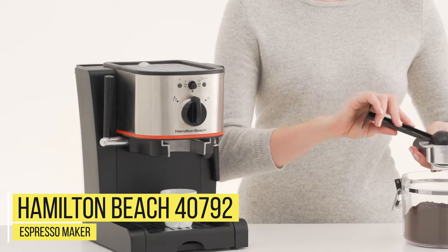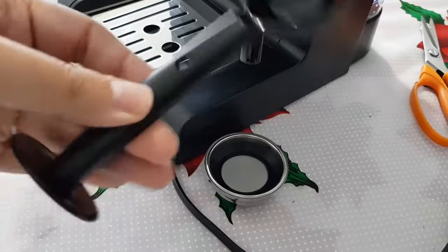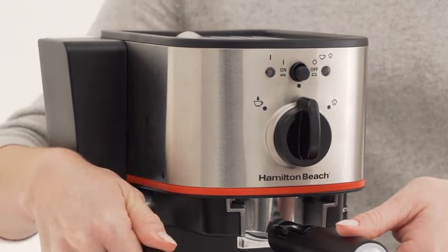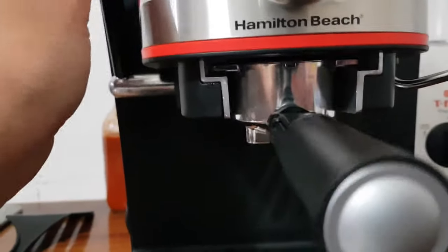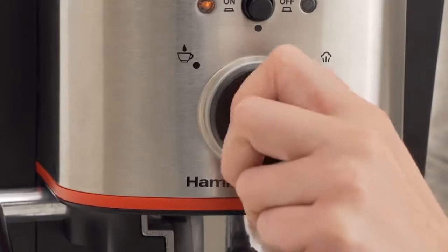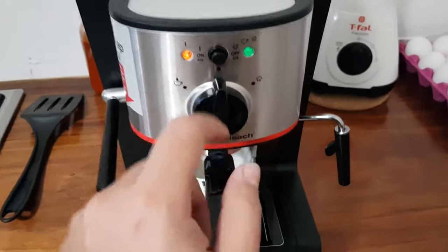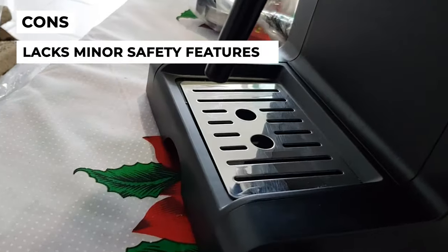Number 8: Hamilton Beach 40792 Espresso Maker. Hamilton Beach has come up with an exciting machine that offers all the features you could possibly need. It comes with a standard 15-bar Italian pump, a Porta filter, a steam wand, and a small cup warmer to preheat your cups. It also has a slim profile, giving it a modern and sleek look. Pros: easy to operate and affordable, with patented slide-and-lock technology for cafe-quality results, stainless steel accents, removable water reservoir, and a swiveling steam wand for easy milk steaming and frothing. Con: this espresso machine lacks minor safety features.